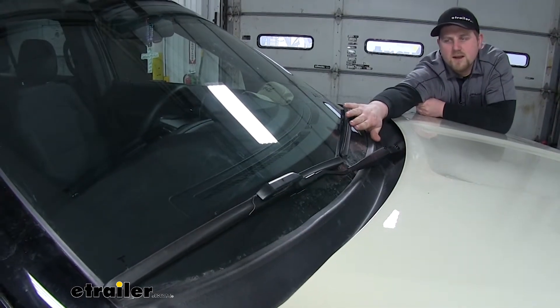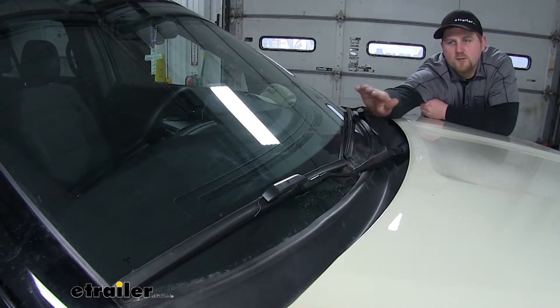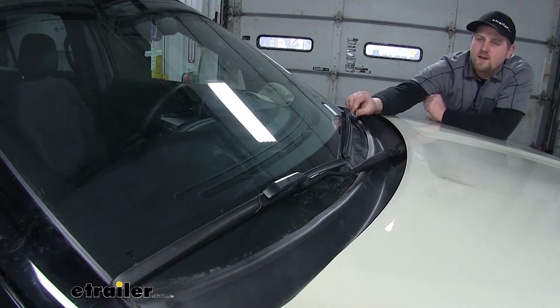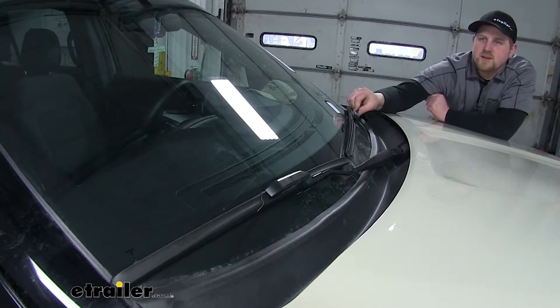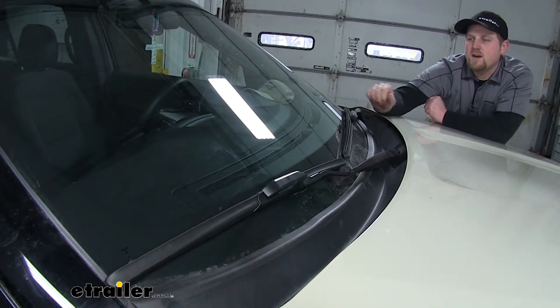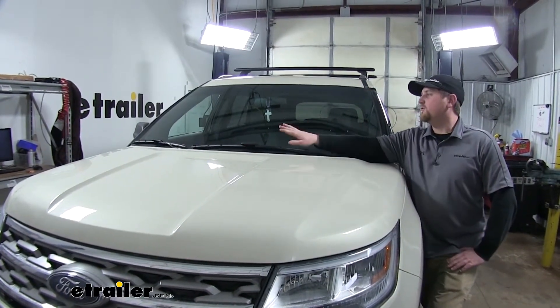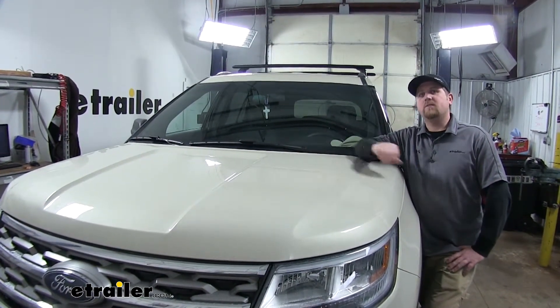It does have an aerodynamic design, which really helps when you're going down the highway. Unlike some blades that have a little bit of chatter at higher speeds, you won't have any issues with these blades. Now that we've gone over some of the features, I'll show you how to remove the old ones and put on our new ones.